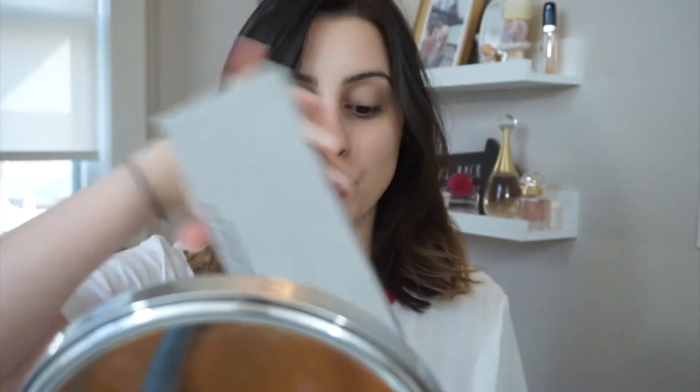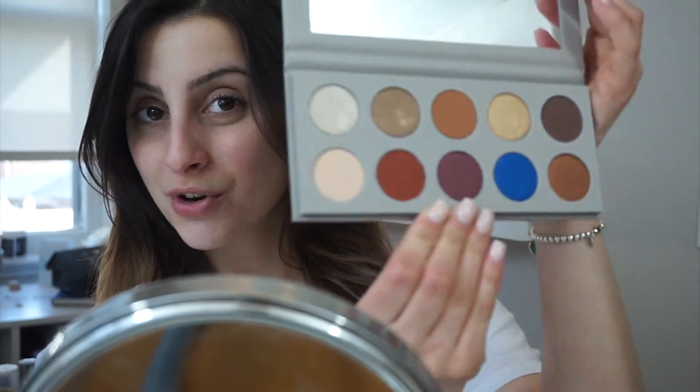I was so excited to try this because I heard everybody talking about how good it was. I haven't even swatched it. I'm super excited to see how this performs because you guys know I am ride or die for my Shape Tape. So let's stop talking and jump into the video.